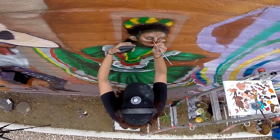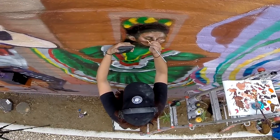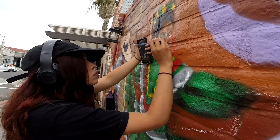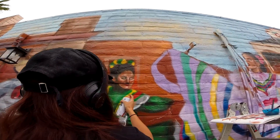This mural is done almost entirely with spray paint. However, the portraits were really small so I went in with a brush for those. I did use a little bit of spray paint for the faces as well, but mostly brush.